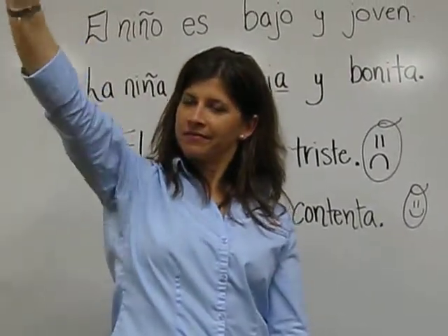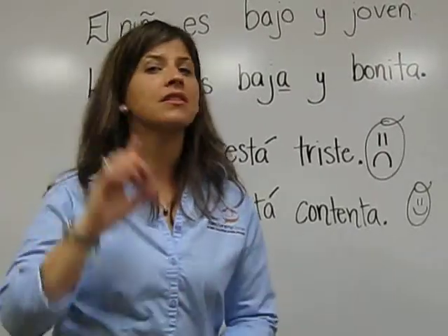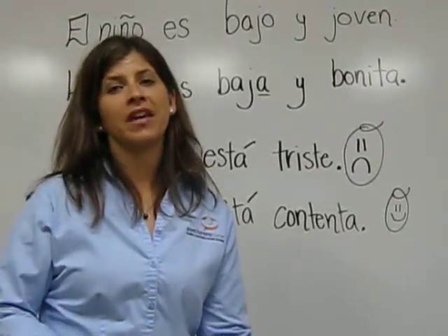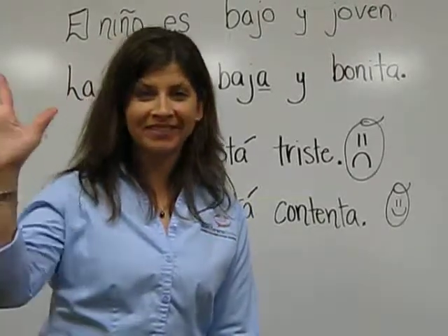Adiós. Adiós. Have a great week. Don't forget to practice. Listen to the radio. Practice with the blog. Listen to the video. And have a wonderful week. Nos vemos el próximo lunes. We'll see you next Monday. Adiós.